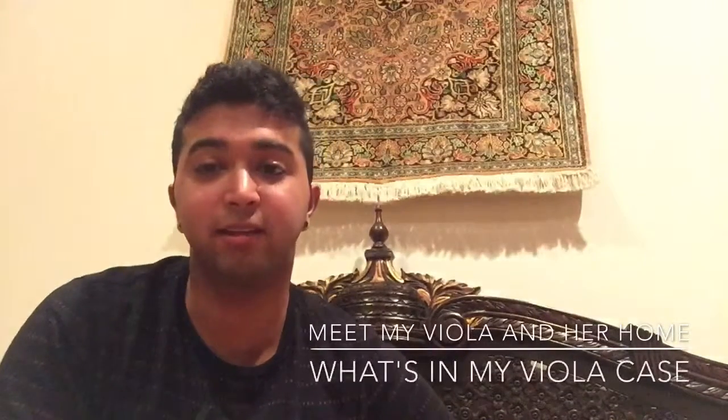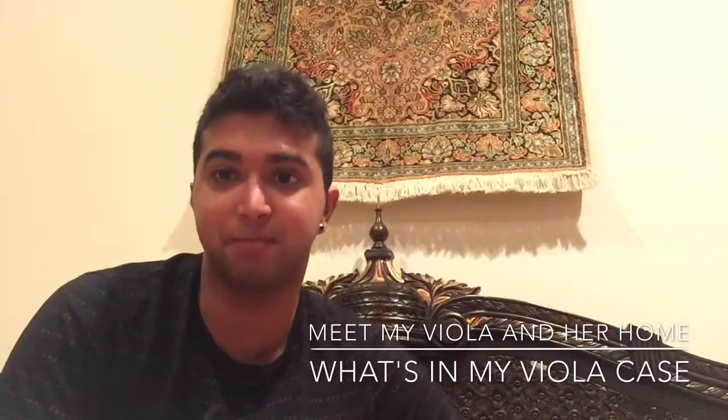Hi everyone and happy Tuesday. Not Tracklist Tuesday, but happy Tuesday. I did say last week I would do a video on what is inside my viola case, so here's this video.